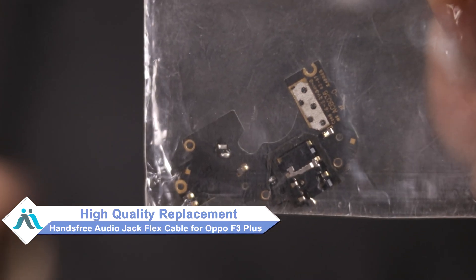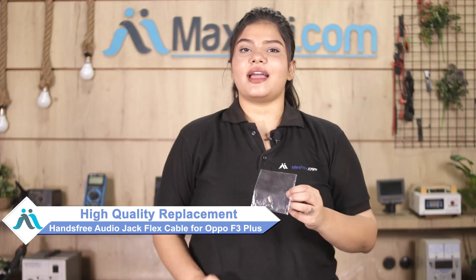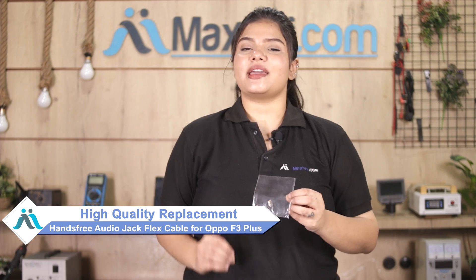don't worry. You can now buy a high-quality replacement hands-free audio jack flex cable for your Oppo F3 Plus at a very affordable price from Maxp.com, and can fix your phone yourself at home or get it repaired by any professional very easily.